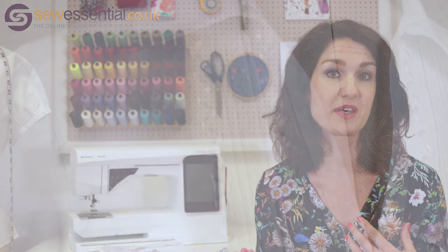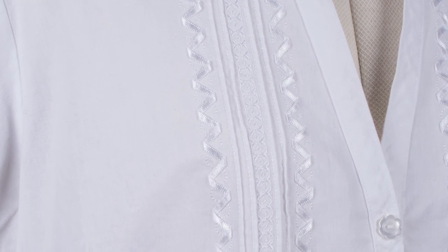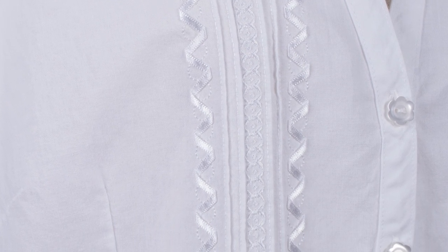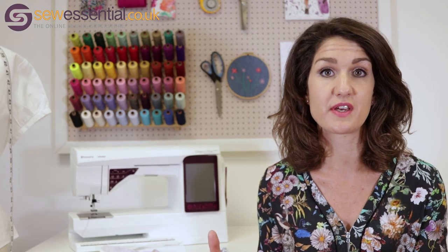On the screen now you'll be able to see a lovely blouse that Angela made. It's got beautiful pintucks on it that are perfectly spaced and run perfectly parallel to one another, and it's also got ribbon embellishment on it as well — very beautifully sewn, absolutely perfect in terms of the symmetry and the spacing.